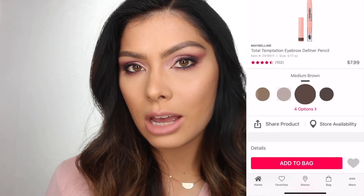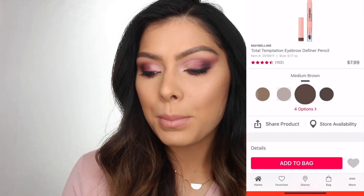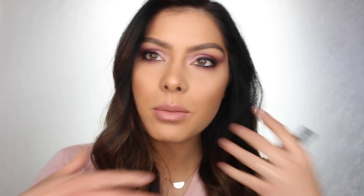Today we are doing a drugstore eyebrow tutorial. I've done an eyebrow tutorial before and I thought to myself, I wonder if there are any drugstore eyebrow products out there that would be comparable for a fraction of the cost. I found a couple of amazing products. This is the Maybelline Brow Definer — you can get it on Amazon for a little over five dollars or at Ulta for about eight. Such a steal. The only con is it doesn't have a very wide range of shades, but I think everybody will be able to find one that works for them.